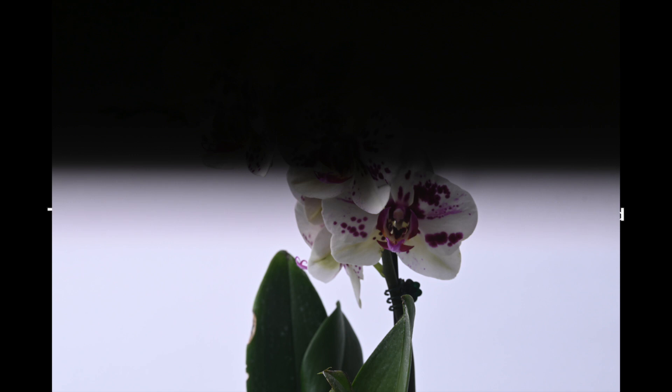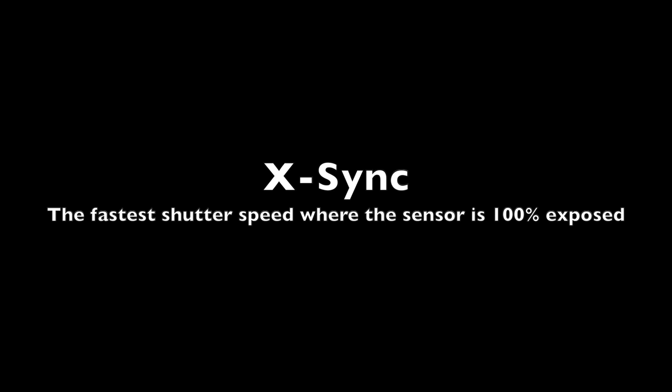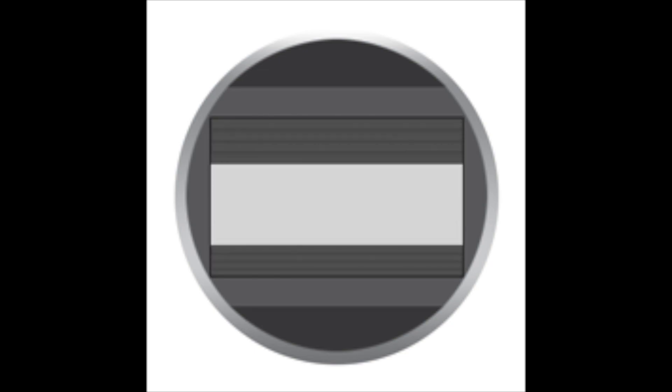First, I'll tell you about X-Sync. The mechanical shutter of most cameras has an opening phase and a closing phase, that results in the sensor being exposed for a brief period of time. At higher shutter speeds, the opening phase overlaps with the closing phase, resulting in only a small portion of the sensor being exposed at a given time during the exposure. The X-Sync of your camera is the fastest shutter speed where your sensor is fully exposed.